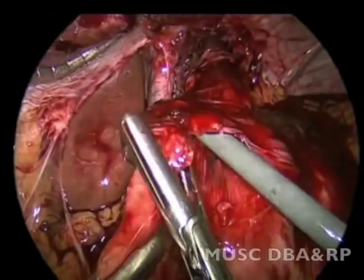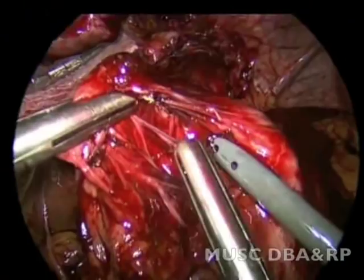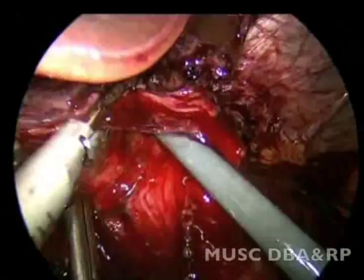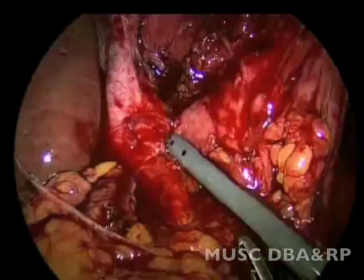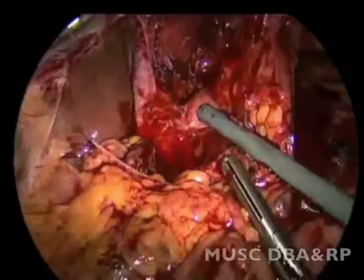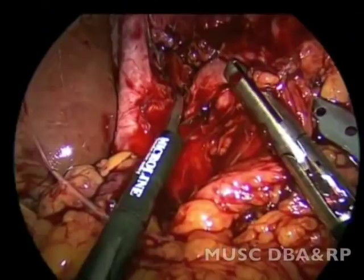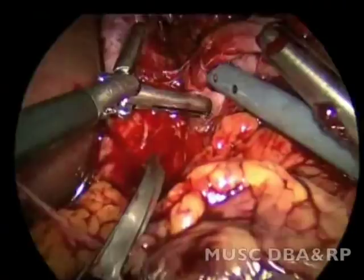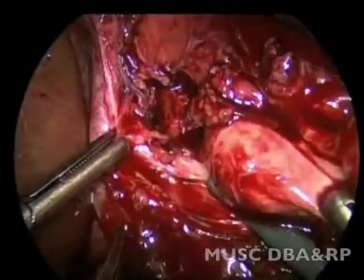The right side of the gastroesophageal junction is freed from the wrap. Posterior adhesions of the wrap to the decussation of the crura are taken down with sharp dissection, taking care not to injure the stomach. The left crus is now visualized from the right side.